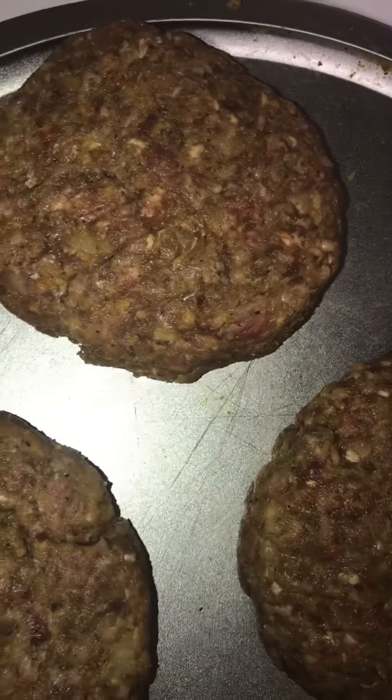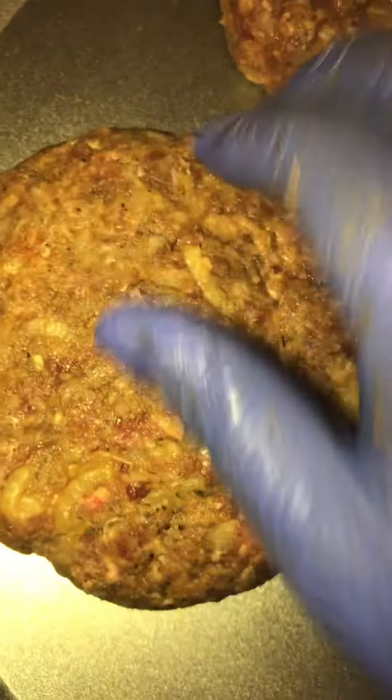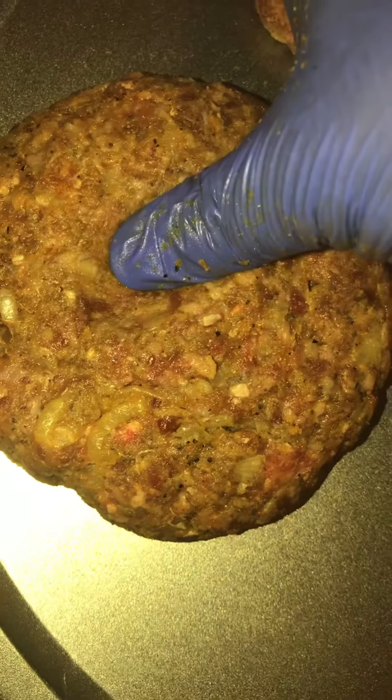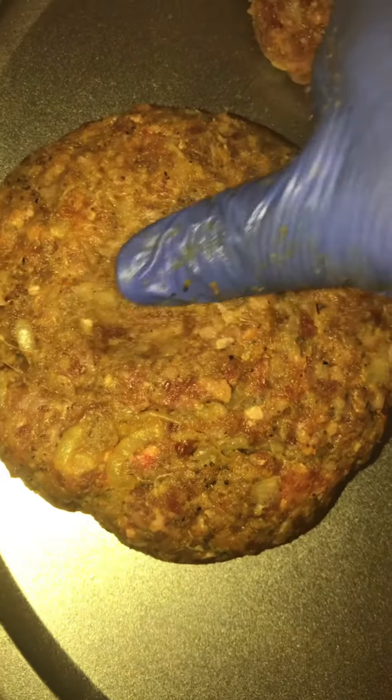Let me see how many this is going to make. It's a good thick burger too. Look, it made three nice thick burgers. So I'm going to put this in the fridge and let it chill for about 15 minutes so they can keep their form. Now, also what you want to do is take your thumb and put a thumbprint in the middle — that way when you put them in the skillet, they won't pucker up. So put your thumbprint in the middle. I hope y'all can see that.